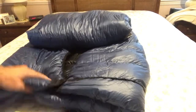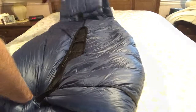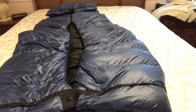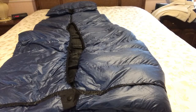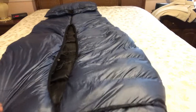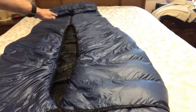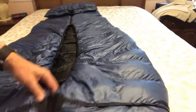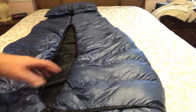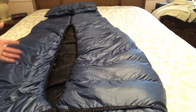The thing I like about the Flex is that it has a differential cut. You can see right here in the opening that it curves around. So when you are laying inside of it and it's on top of you, it sort of wraps around you ergonomically.